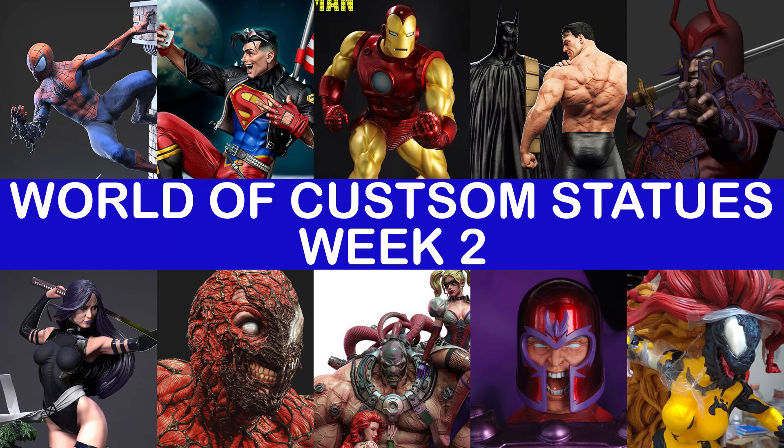Hi, this is Karl, and welcome to the second episode of World of Custom Statues. I have a lot of custom statues that I will be showing off to you today. So sit back and enjoy.